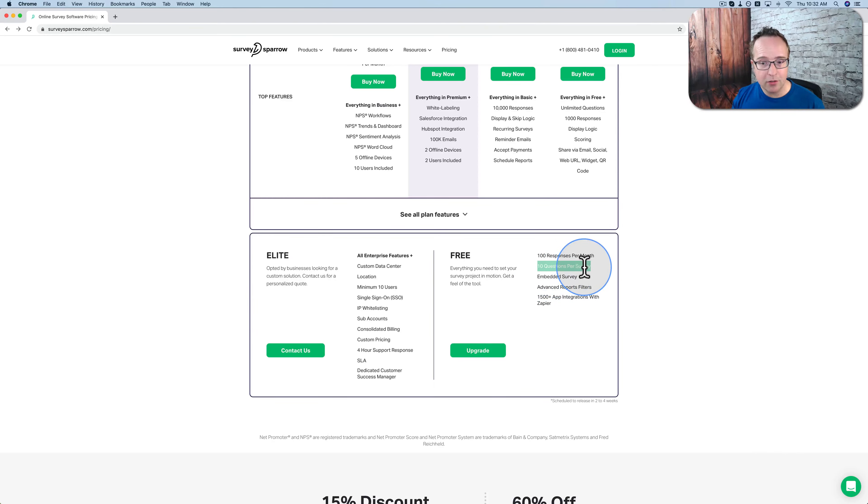And a 10-question survey — that's a good number. Even fewer questions than that is a good number to get quick information from your customers or your audience, and help you guide how you're creating your products and services. To get your free account, just click on the link in the description down below, click on pricing, and then sign up for the free account.